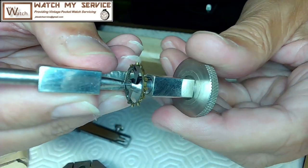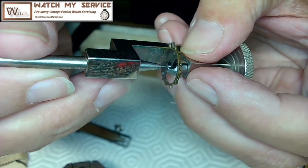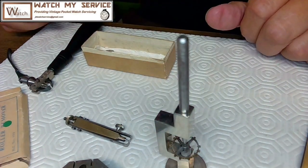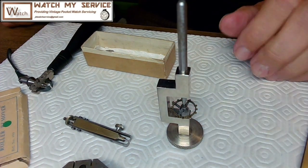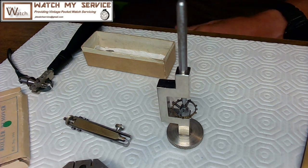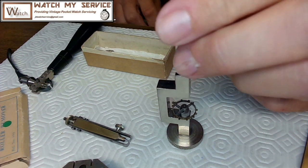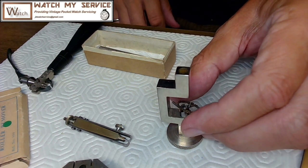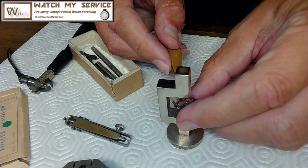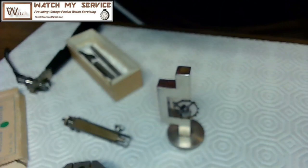It moved again — stop moving. Maybe I don't need it to be so tight. I want it right over the top. If I tap on it this way, is the roller table coming off? You want to make sure you don't break the roller table — that's what this safer method is for. I tap it, and there we go — the roller table is out. There it is right there. I'll grab that and put it in with the rest of the watch parts.